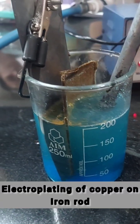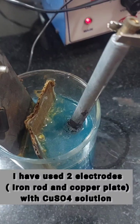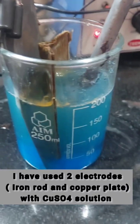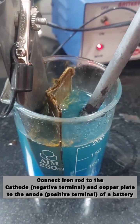Here I will show you how copper is electroplated on an iron rod. I have used two electrodes: an iron rod and a copper plate, with copper sulphate solution as the electrolyte. I have separated them with cardboard to prevent physical contact between them.